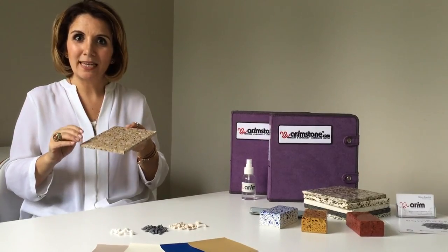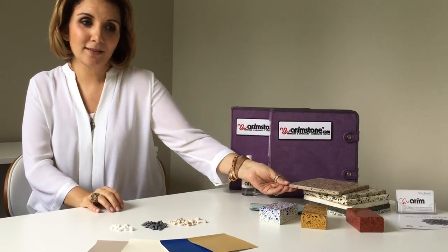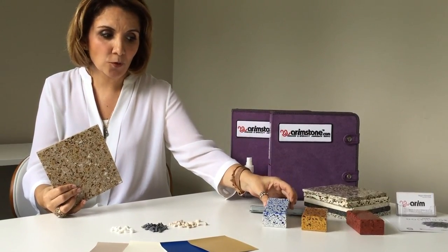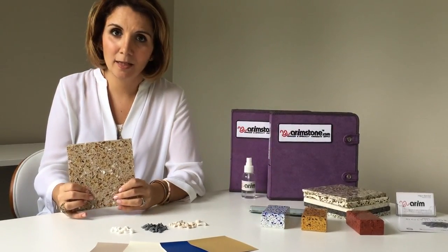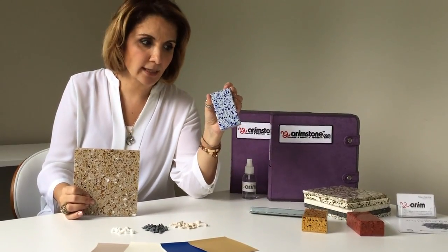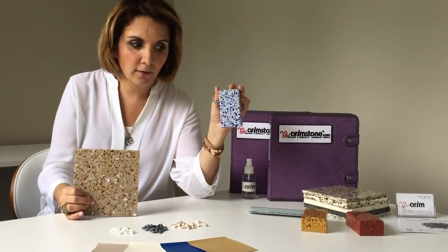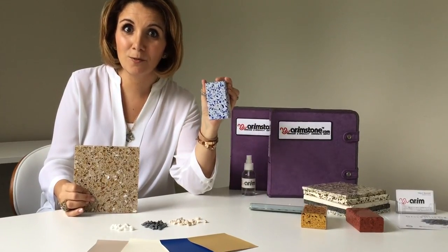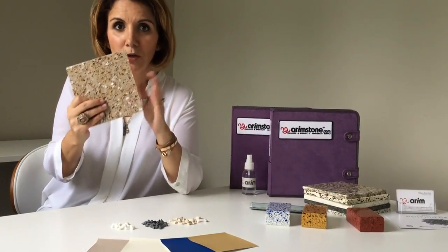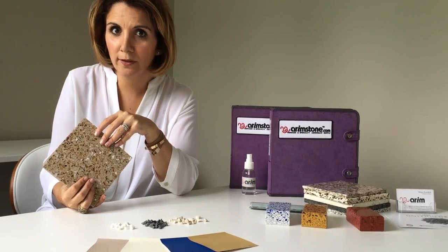How do we start making an epoxy sample? First of all, you have to choose your binder. Do you want an epoxy binder or would you like a cement binder? Cementitious floors have to be thicker than epoxy to achieve good quality. This is actually a countertop sample, but I chose it to show you how good they can get if they are made properly. This is a really good sample. So first you have to choose either epoxy or cement — in this particular option I'm going to go with epoxy.